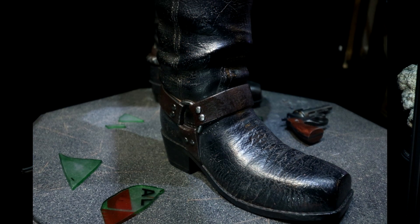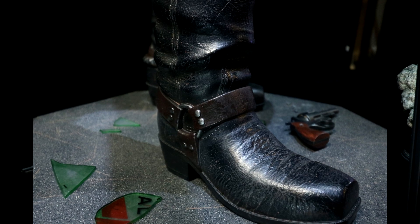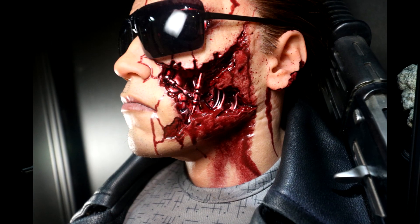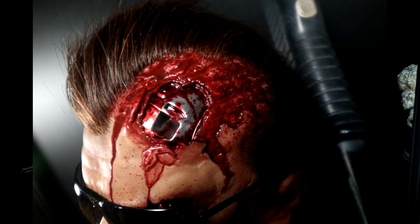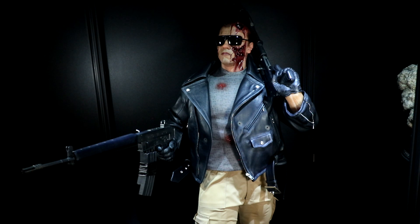All right, thanks for checking out the video. Check me out at superherolounge.com — link down in the description below. We've got some epic half-scales out there for sale as well, not this guy but some really nice Queen Studios ones. Check those out. All kinds of other links as well — Instagram, all that fun stuff below. Thanks for checking out the video — see you next time.